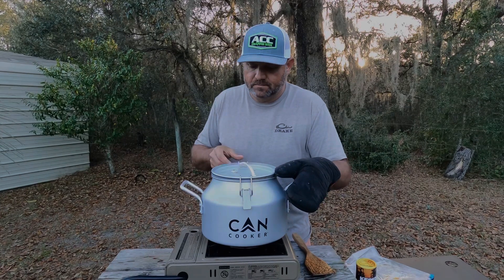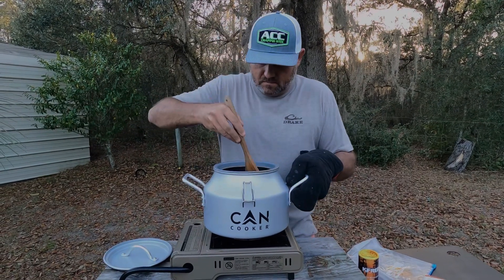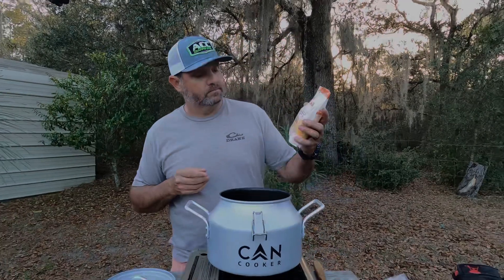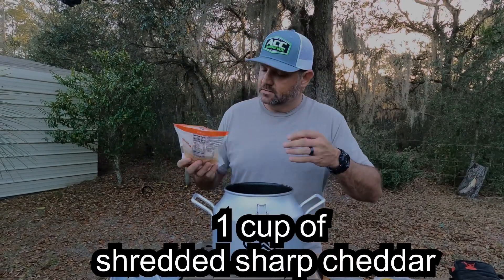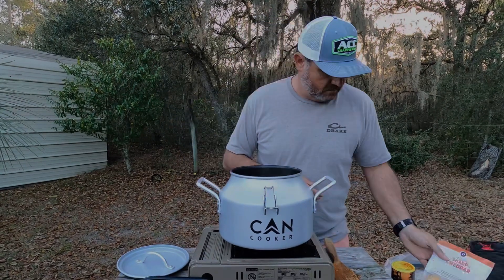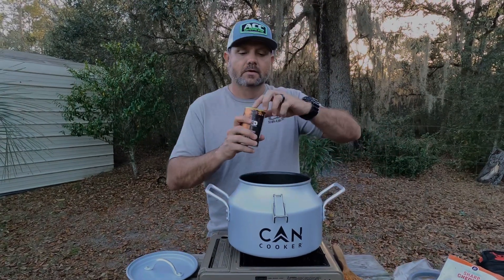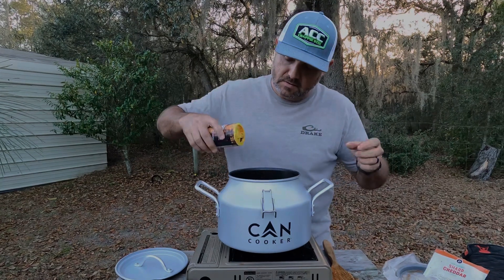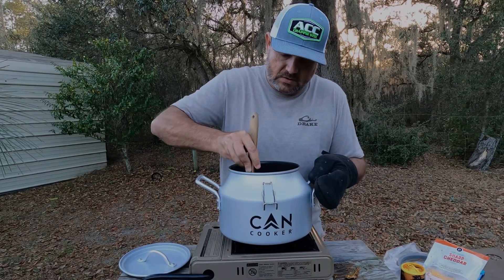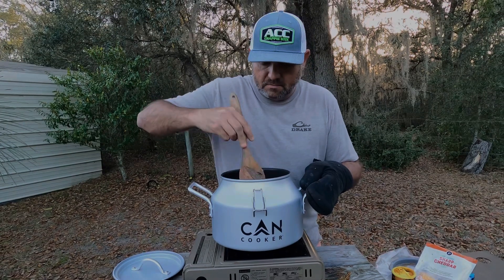It's been 20 minutes, we're going to pop this lid — looks pretty good. Stir this up a little bit. Add one cup of sharp cheddar cheese; this bag is two cups, so we're going to use about half of it. Then add a little more of that Kay Fred's seasoning, mix it all up. She's almost done — get her all mixed up and let her cool down.